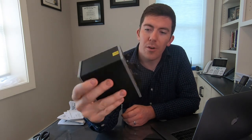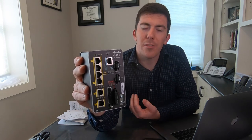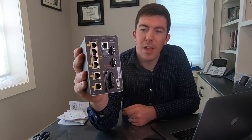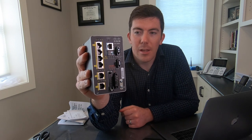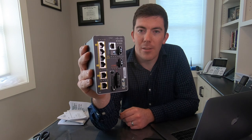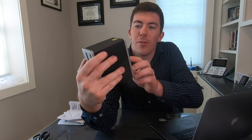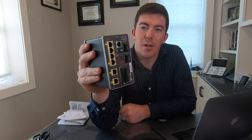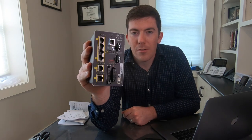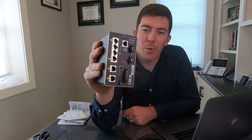You can see it has some ports on the front. There are four downlink ports for end devices, PLCs, or different systems. There are two uplink ports, also copper ports in this case. You can get this unit in expanded port counts as well as SFP slots for fiber uplinks. There is also a console port — the traditional console port — as well as a cover over a USB console port, so depending on what generation of console cable you have, you are good to go either way.